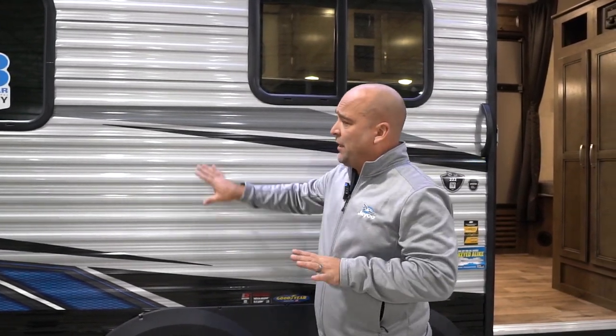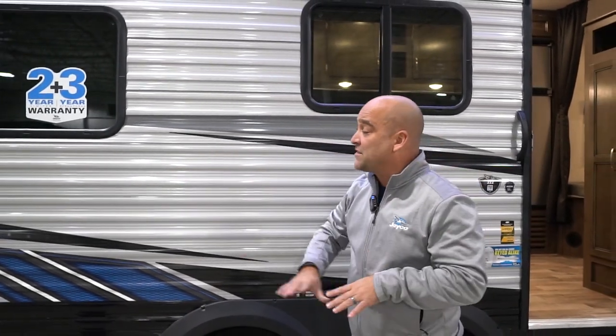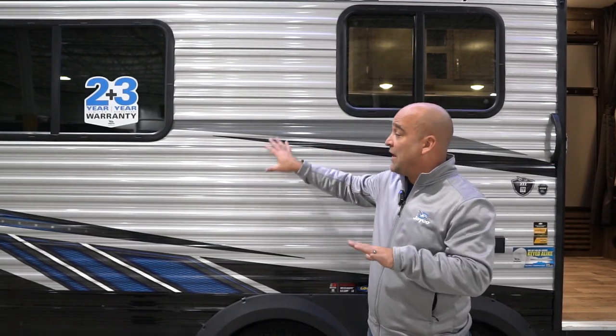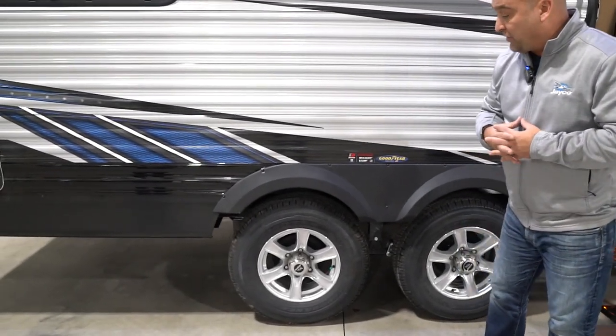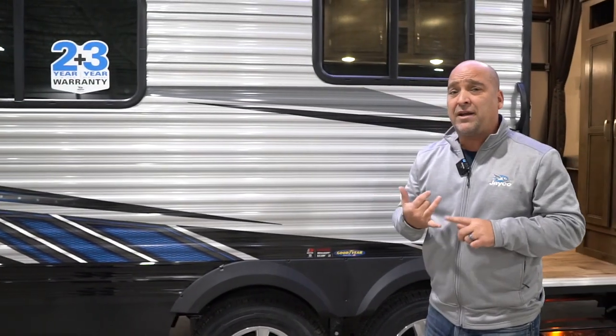We do offer a fiberglass wall option. So you might look at this and decide you'd rather have the fiberglass — no problem. It's the same color, just turns to fiberglass with the same graphic style. If you notice here, we're running on Goodyear tires. We're very, very proud of that here at Jayco. The Goodyear Endurance tires are made here in the USA, which we feel is very, very important.